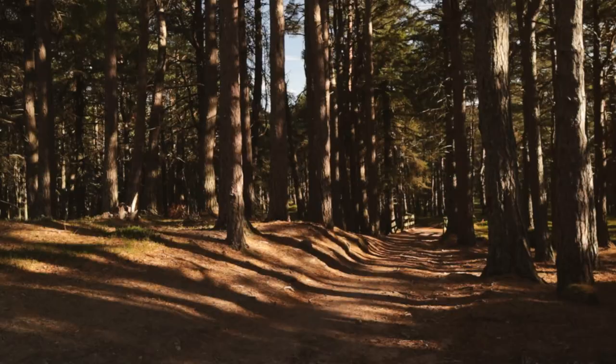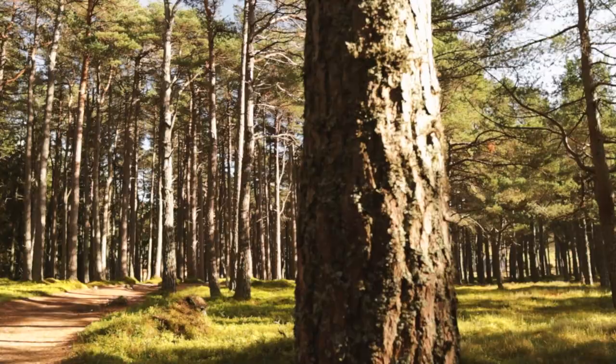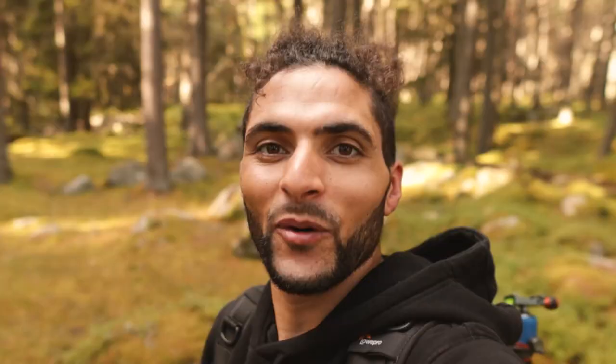Look at the colors in this forest — oh my god, amazing! We're back down in the woods, or should I say the enchanted forest, because let's be honest, look at this place. It basically looks like an enchanted forest. We've been so lucky today.